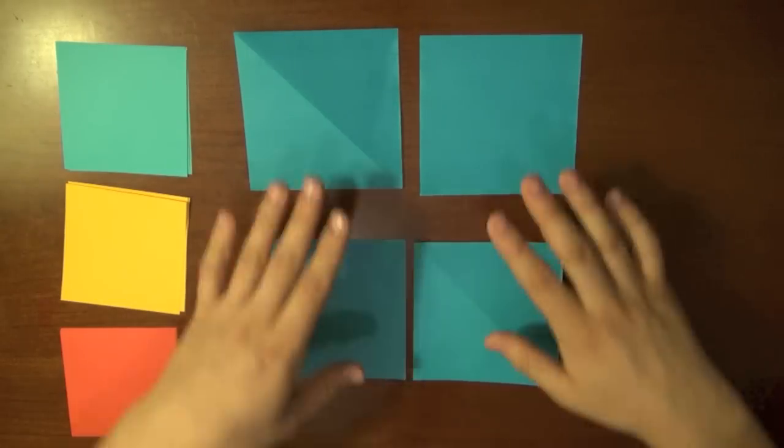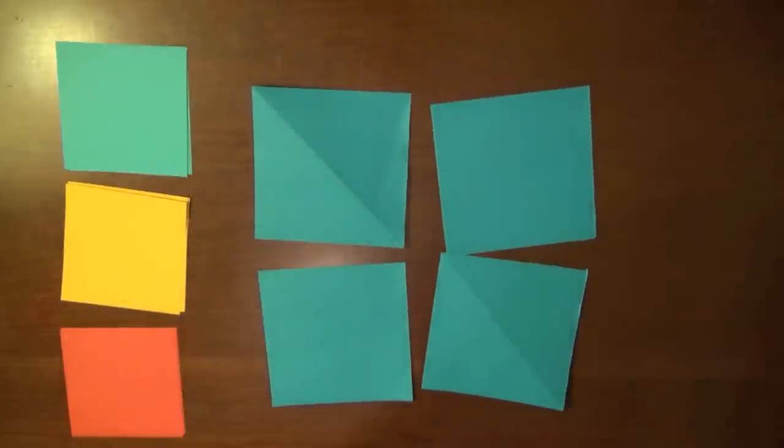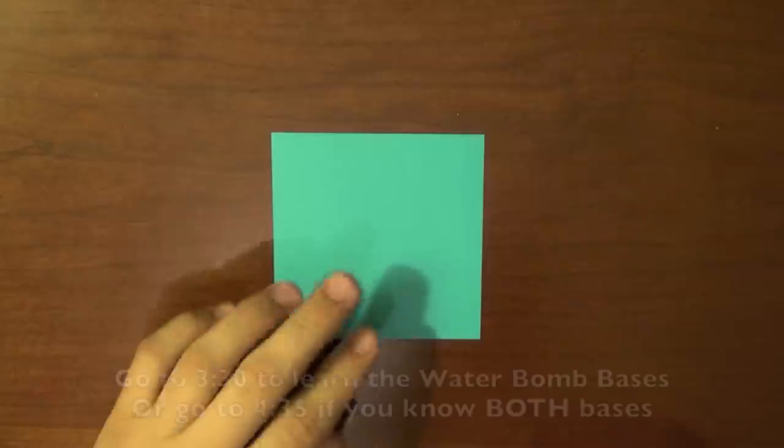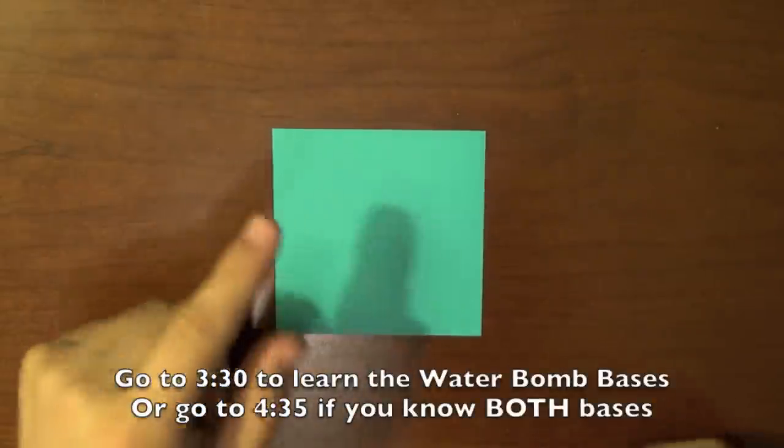Make really good creases along the top and now we can tear it into four. And there you go — now you have four pieces of square paper. All you need to do is do that for two more sheets.